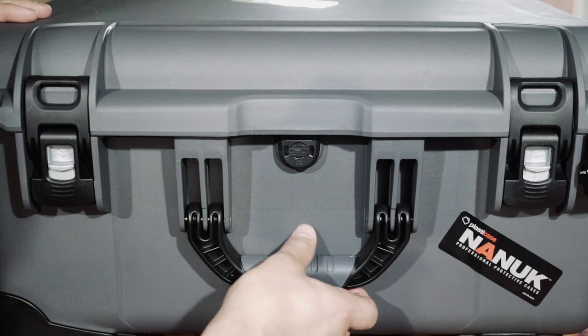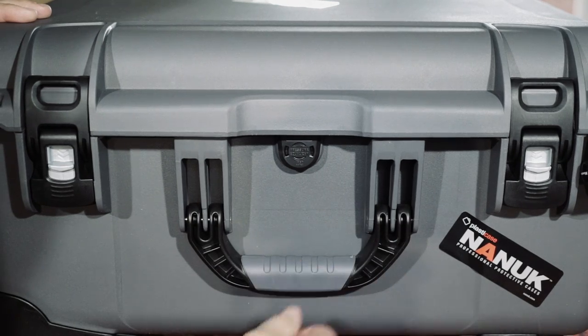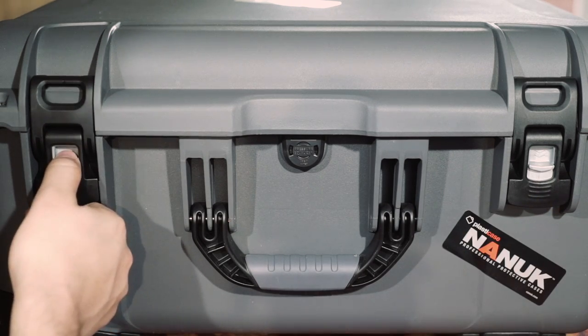On the front of the case we are equipped with a nice snap handle here. It just pops right open and snaps right back into place. Next we have two power claw latches. They are spring loaded and just a pleasure to open.